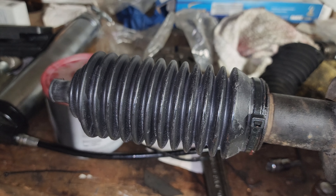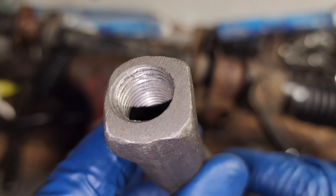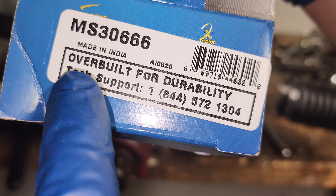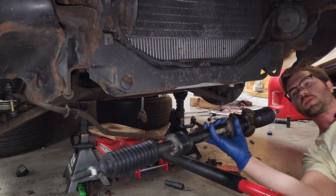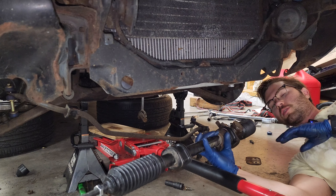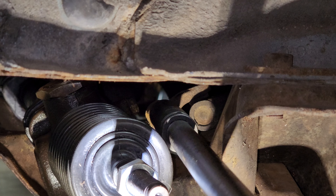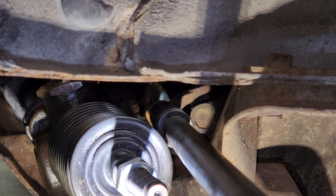Now we can install the outer tie rods — or rather, wait a week for new outer tie rods to come in because these were just total brand new out of the box. Overbuilt for durability. New steering rack is prepped, all put together, ready to go in with new rack bushings, and once this goes in we can bolt everything up, put the steering column back on, and call the steering done.